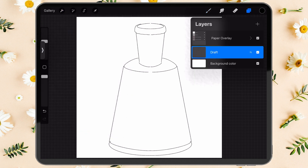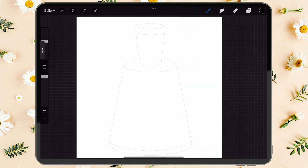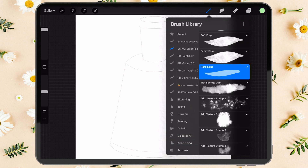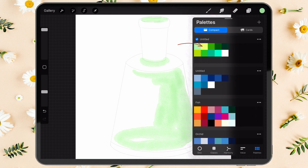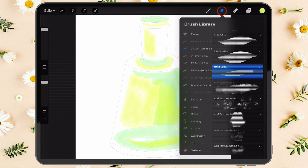Reduce the transparency of this layer to about 50 percent, because we need to trace the lines later with our watercolor brushes. Create a new layer for painting. The first strokes will be made with the hard edge brush — use a light mint color and apply some patches inside the bottle, then add spots of light lemon color and blend the edges with the hard edge brush.